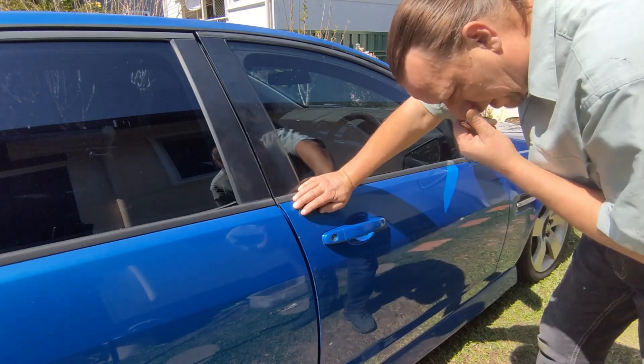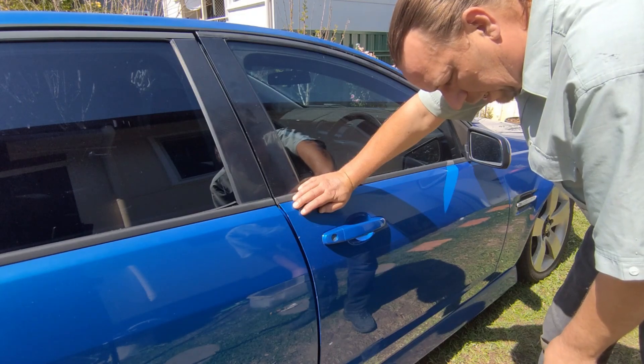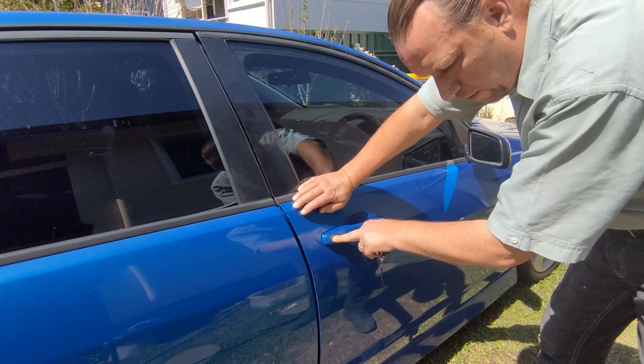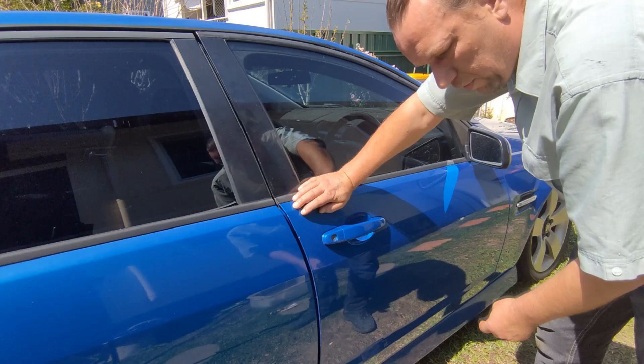Someone commented on my video about how to remove the door handle and asked about the key chamber — how to remove the key chamber — but he never replied to me. So I thought for argument's sake I'll make the video anyway.